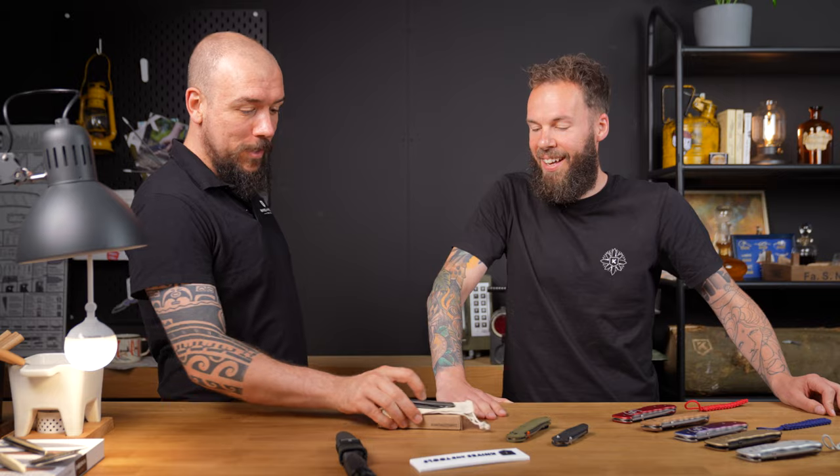Hey there, this is another episode of the New Product Friday videos. My name is Stef, and I'm Jasper. Let's see what we have here — let's start with this one here in the middle.